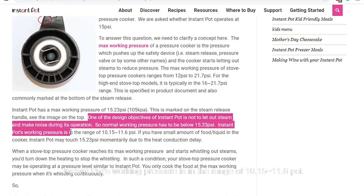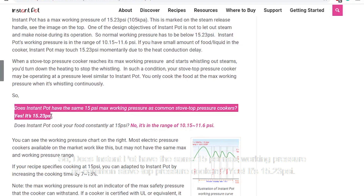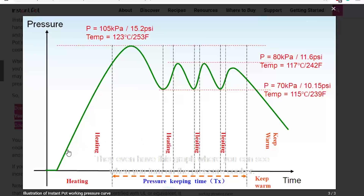Instant Pot's working pressure is in a range of 10.15 to 11.6 PSI. So does Instant Pot have the same 15 PSI max working pressure as a common stovetop pressure cooker? Yes, it is 15.23 PSI. Does Instant Pot cook your food constantly at 15 PSI? No — it operates in a range of 10.15 to 11.6 PSI. They even have graphs showing that when you turn on the pressure cooker it goes to max pressure, then releases steam and keeps it at a lower pressure between 10.15 and 11.6 PSI.